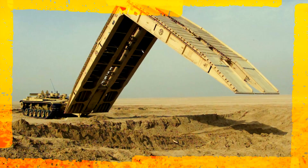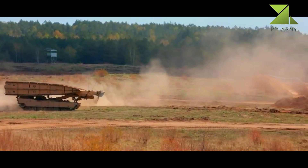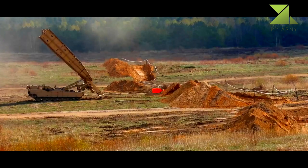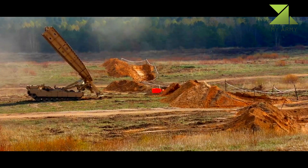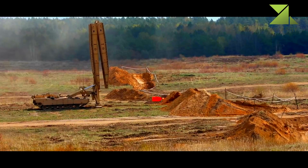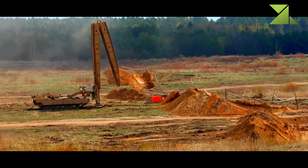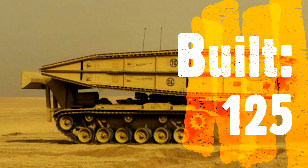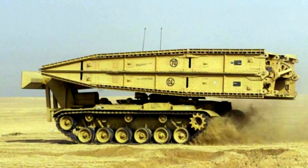The M60 AVLB, the armored vehicle launched bridge, is an armored vehicle based on the M60 Patton main battle tank's hull and used for the launching and retrieval of a 60-foot scissors-type bridge. The AVLB consists of three major sections: the launcher, the vehicle hull, and the bridge. The M60 AVLB was introduced in 1963.